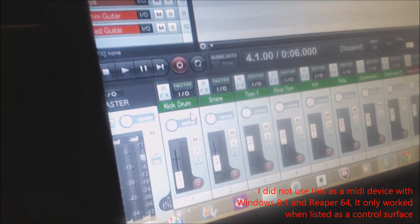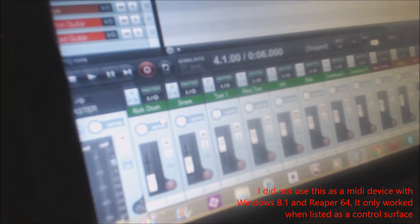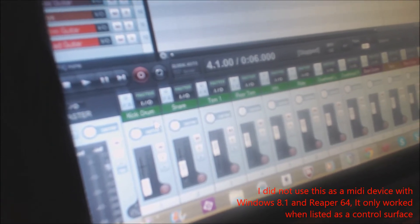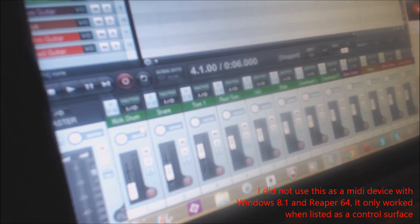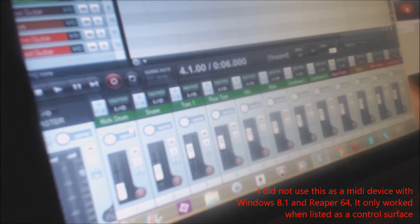The way that I got this to work was I used their preset F1, which is set up for Mackey. It's supposed to work with Ableton and all those. But I had to go in and download new drivers for Windows 8.1, because Windows 8.1 is just a piece of shit and nothing is compatible with it.